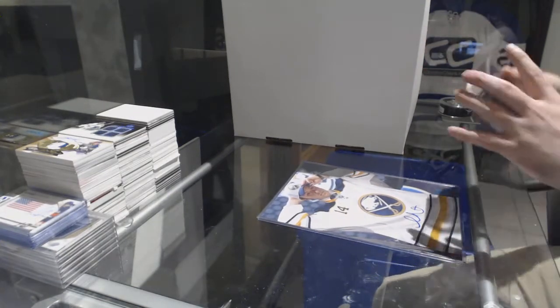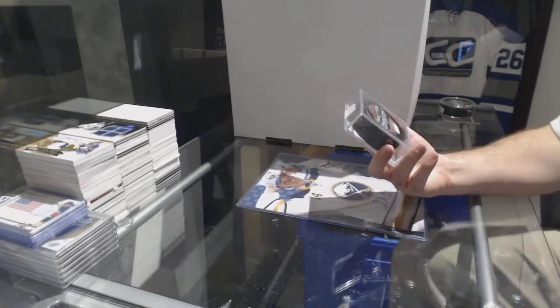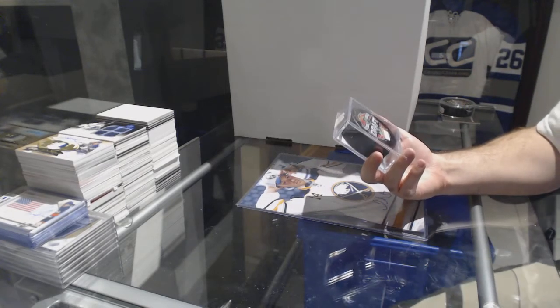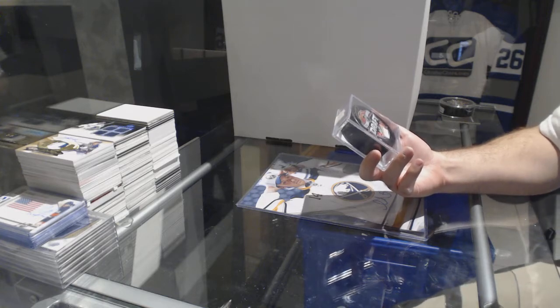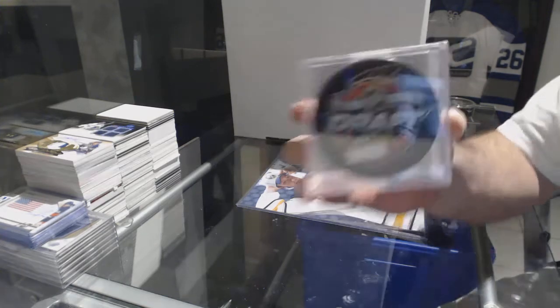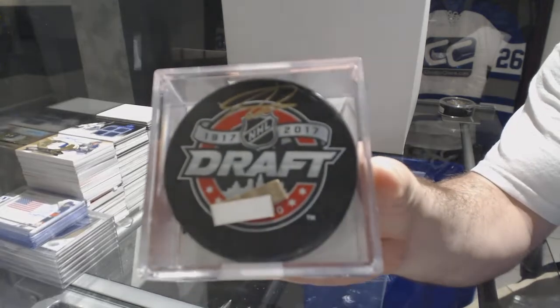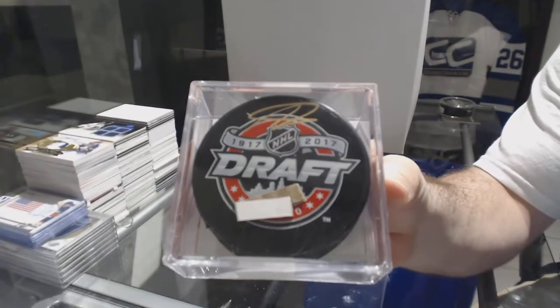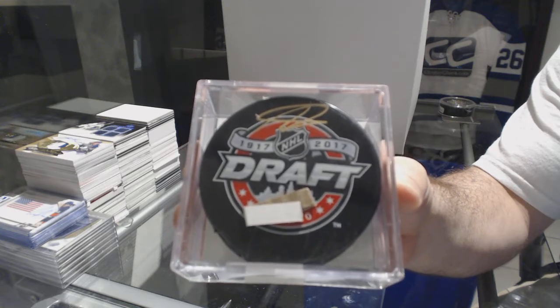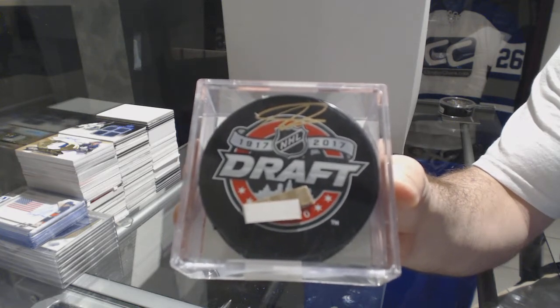Oh, that's a good one. We have a Draft Autograph Puck for the Philadelphia Flyers — Nolan Patrick.